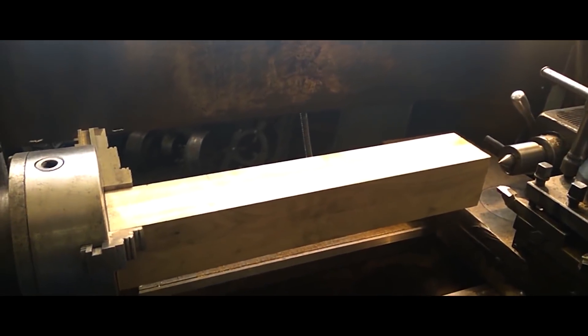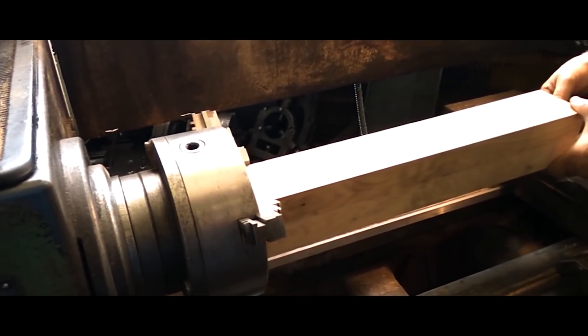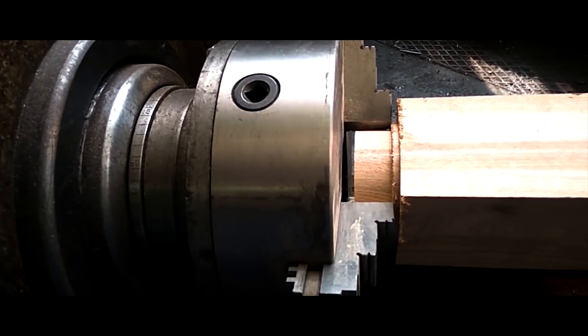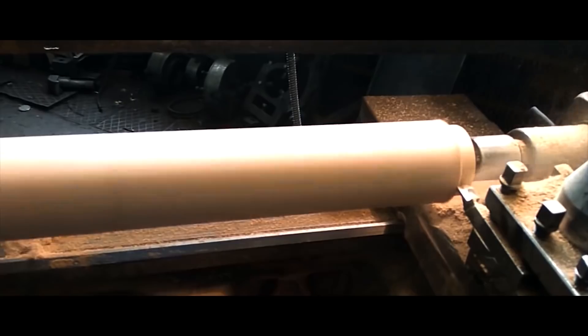There we go. We've removed the aluminum pistons. Let's go fabricate some wooden ones. To do so, we've purchased a 10x10cm piece of ash tree and put it on a lathe. We aligned the piece and proceeded to machine it down.